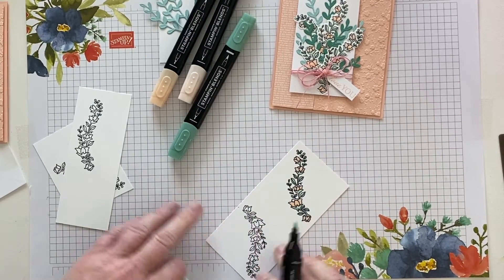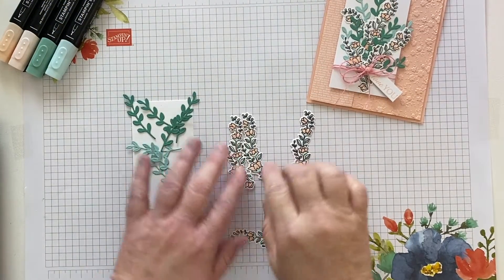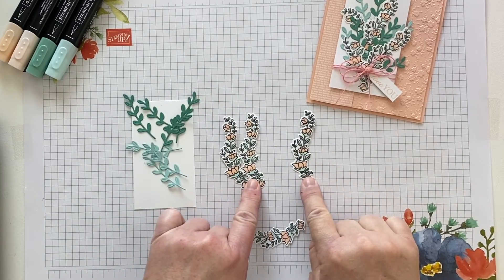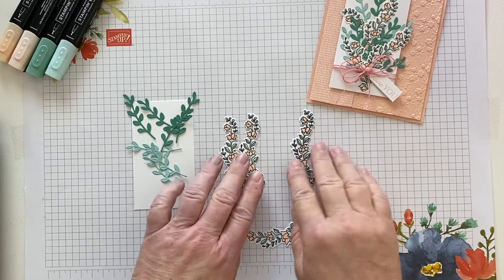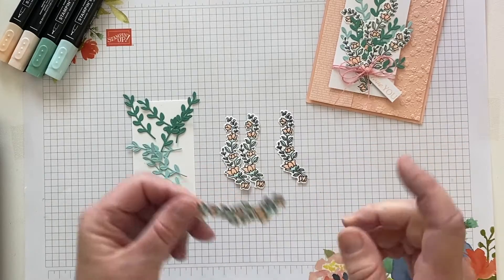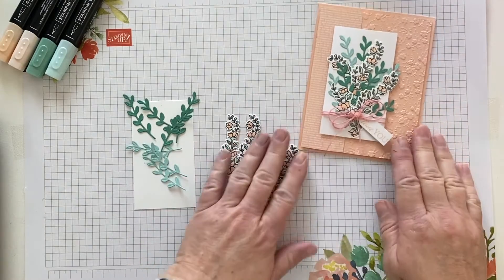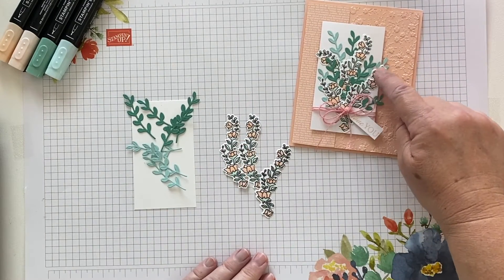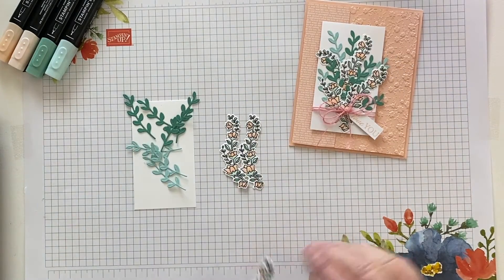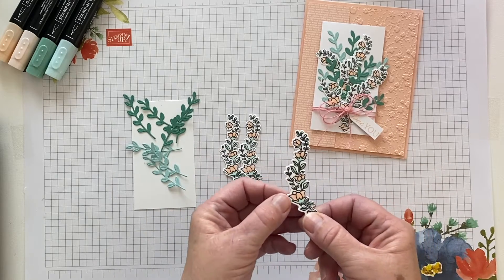Here we are with three of the garlands stamped, colored, and die-cut — we're going to use these on our card today. I did make one more which I'm saving for an upcoming card. On our sample we have one full, two full, and then two pieces that are actually one garland I cut into two sections.